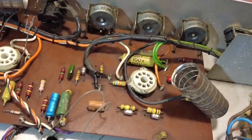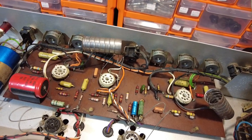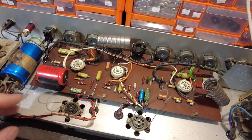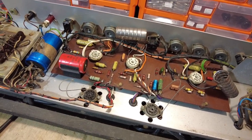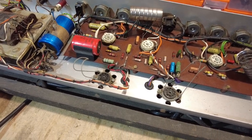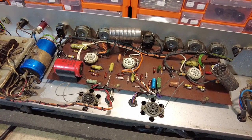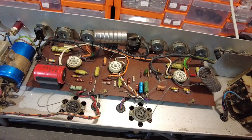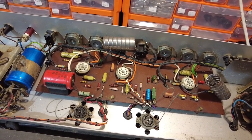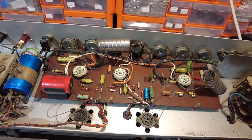We'll also check the plate resistors and make sure they're in tolerance. Where we're going to differ on this one is we're going to use some different output tubes. We're going to experiment with Russian 6P18P tubes. To me, it's a tube with 12-watt dissipation and 2.5-watt dissipation on the screen. The maximum plate voltage on the 6P18P is 250 volts, and the same on the screen.